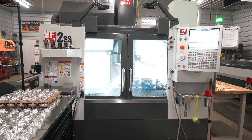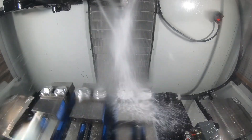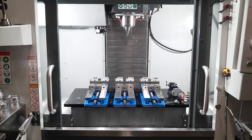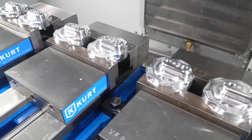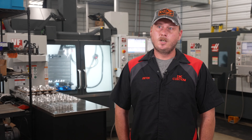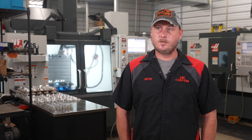We decided to get the VF2 SS when our production levels were getting so high on the TM machine. At this point, we've now shifted most of the production to the VF2. The TM machine now is used more for R&D and supporting the VF.